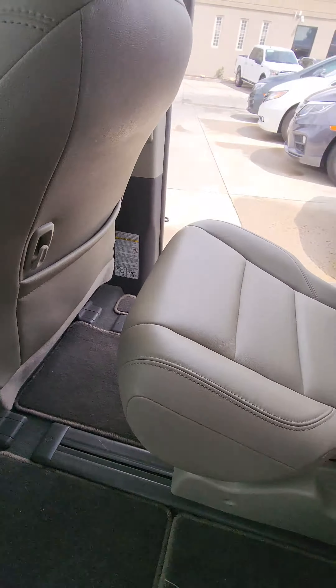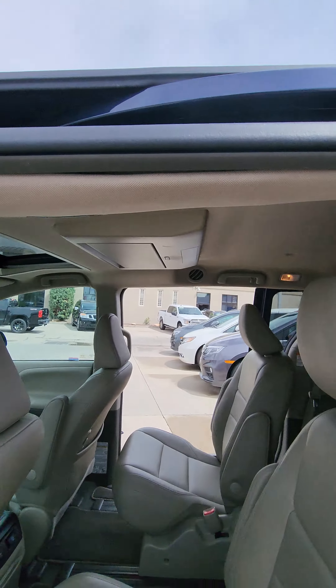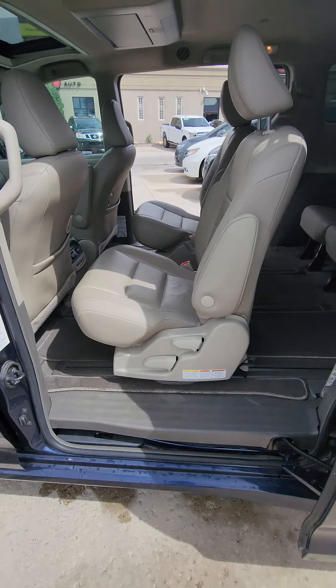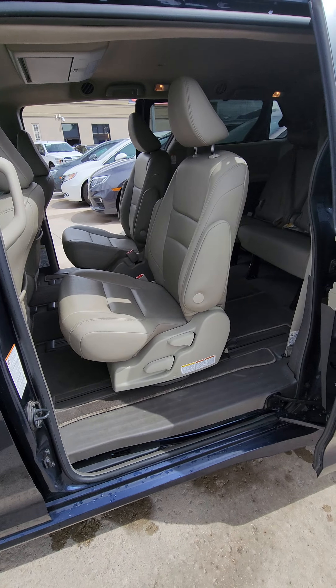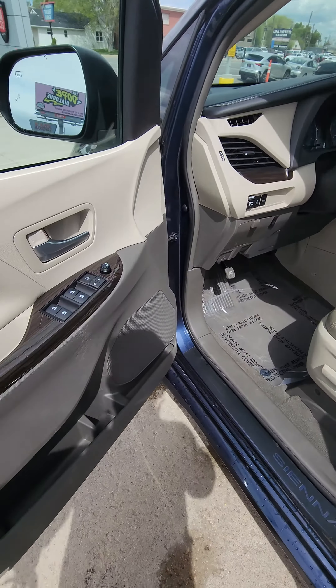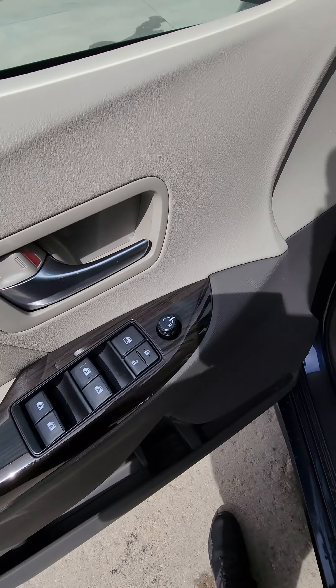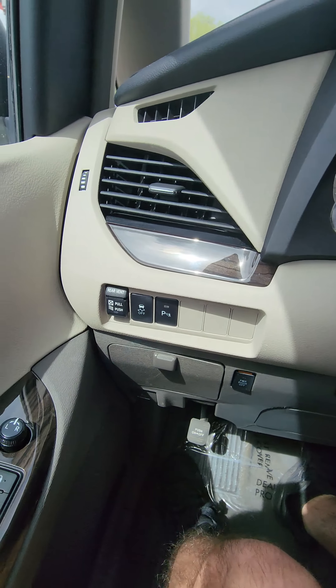Plugs here. This one does have the entertainment system. Close these doors. Automatic windows. This one also has the rear vent.